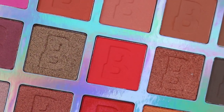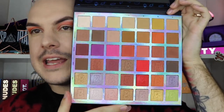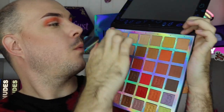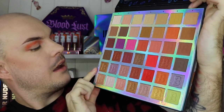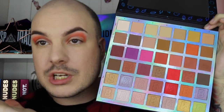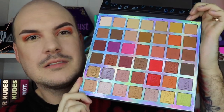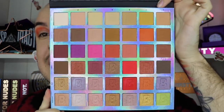Moving on, I'm going in with the red shade, liner five. I should explain how this palette is laid out — it has numbers one to seven at the top, and then rows labeled base, transition, crease, liner, pop, and highlight. It's a simple guideline for beginners, though I'm jumping all over the palette. That's why I'm saying names like 'liner' and 'transition' — those are the actual shade names.